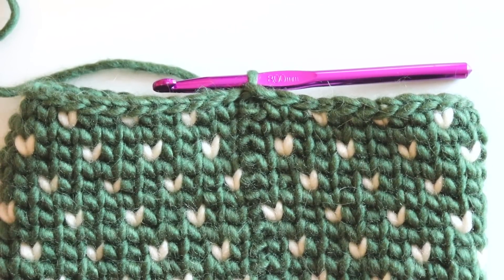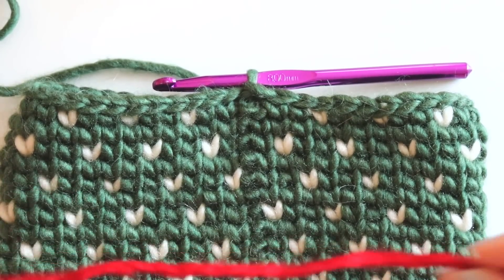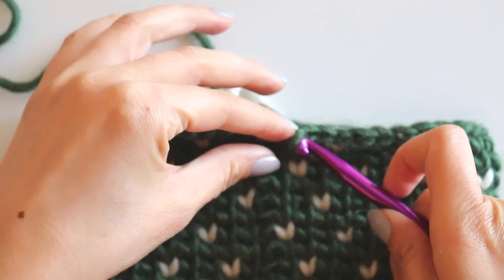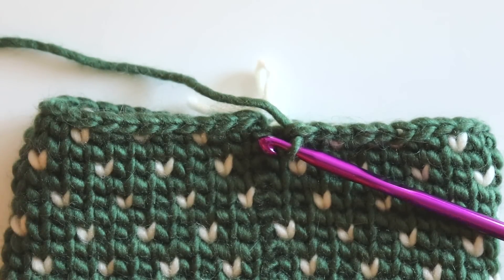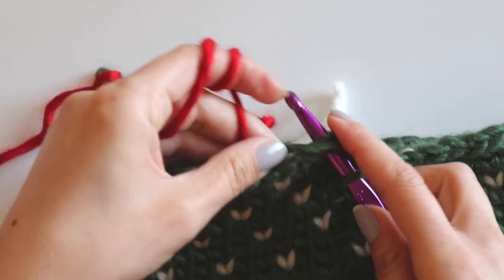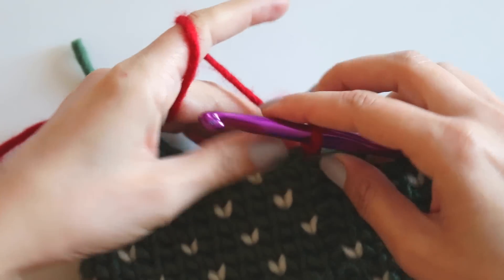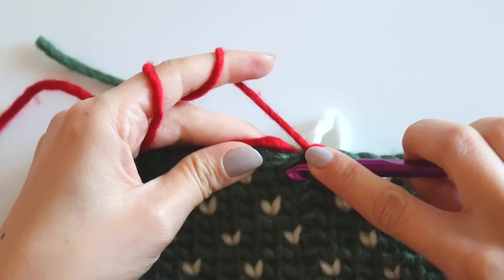I made this one as I showed you before and now I will close this heart. With the red yarn I want to use a different color yarn to make some contrast. We don't need the white anymore — we will make the slip stitch with the red and cut that yarn. Take the other yarn, insert your hook here and make a slip stitch with the new color, chain one.